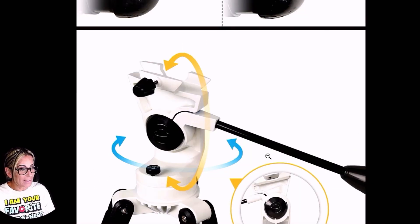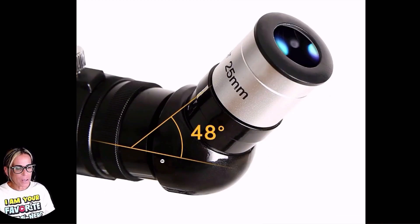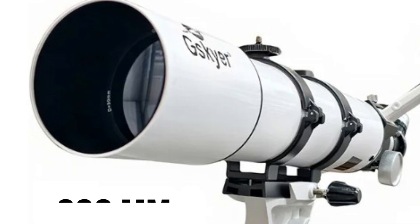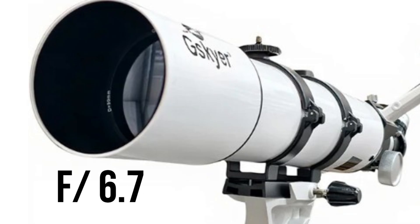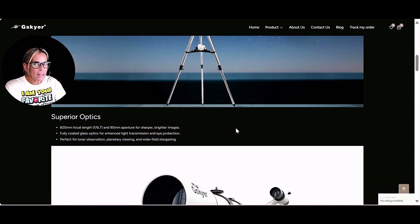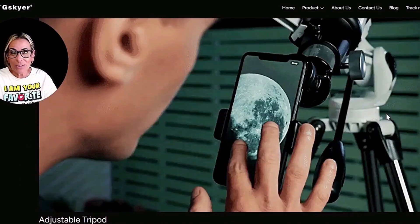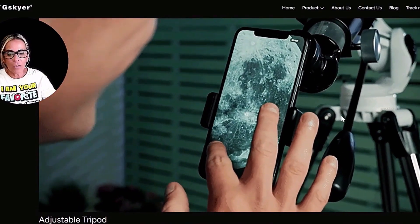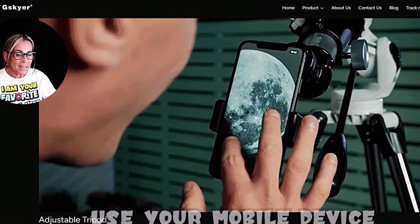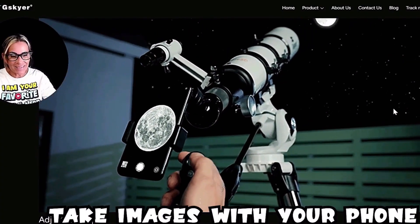I am going to use a different mount, and also I want to use a digital eye finder with it that I've had for months but haven't been able to test. This one is at a 48 degree angle and can go up to 56 inches high. The 600 millimeter focal length is f/6.7. This is more for observing — perfect for lunar observation, planetary viewing, and wide field stargazing. I am going to help this little telescope a bit and give it some star tracking. It also has a feature where you can view through your cell phone and a clicker to take photos right from your phone, which is something I definitely want to use.